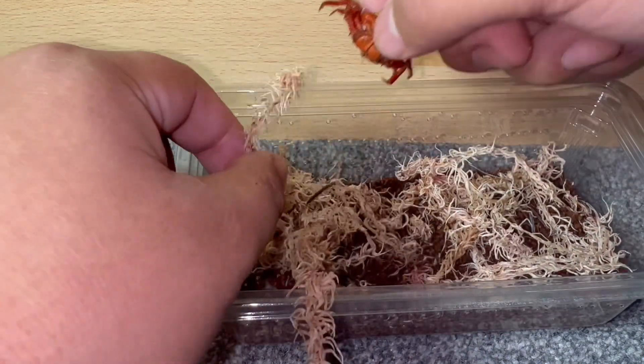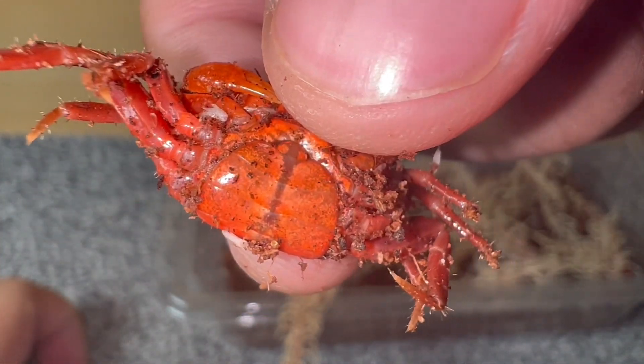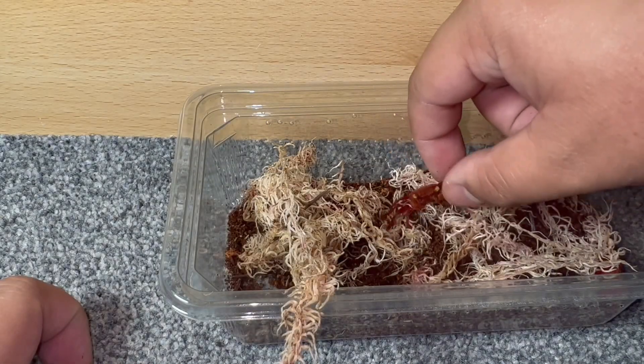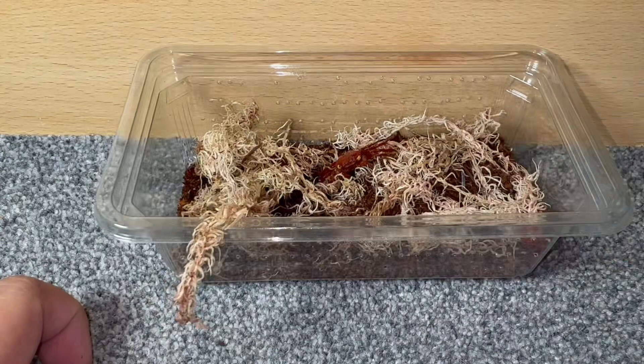Here's one of the females. As you can see the females have a C-shaped apron. Basically they will have the wider apron in order to carry the eggs. They're absolutely beautiful and hopefully they'll enjoy their little setup. So I'm left with unfortunately one male and two females, but fingers crossed these two females end up being gravid and producing some babies for me. Let's move on to showcasing the enclosure I'm going to be housing them in.